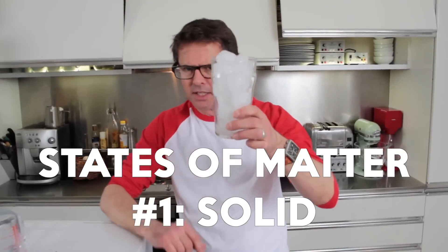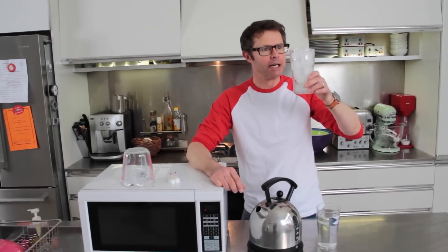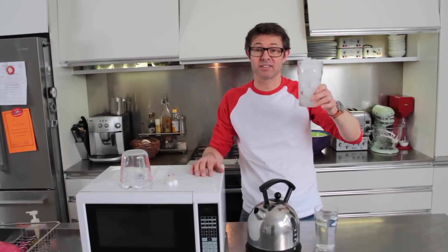First, states of matter are as follows. Solid. This is ice in here. It's quite chilly — that's very cold. Now it's a solid. It's the coldest state of matter.